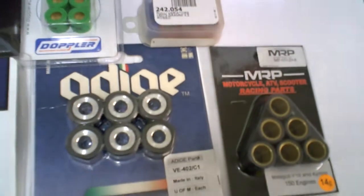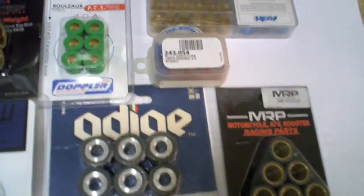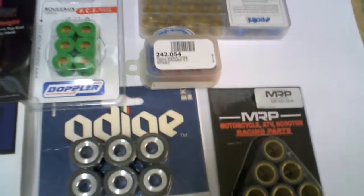So just looking here, I have one, two, three, four, five, six brands of sliders. What is the main difference? Realistically, not much.